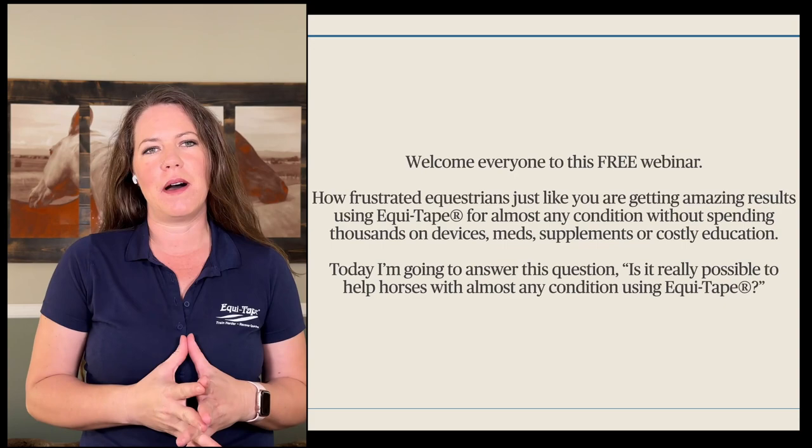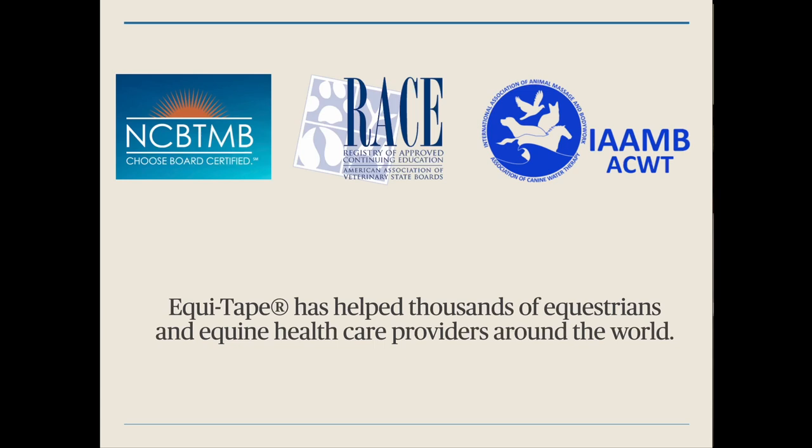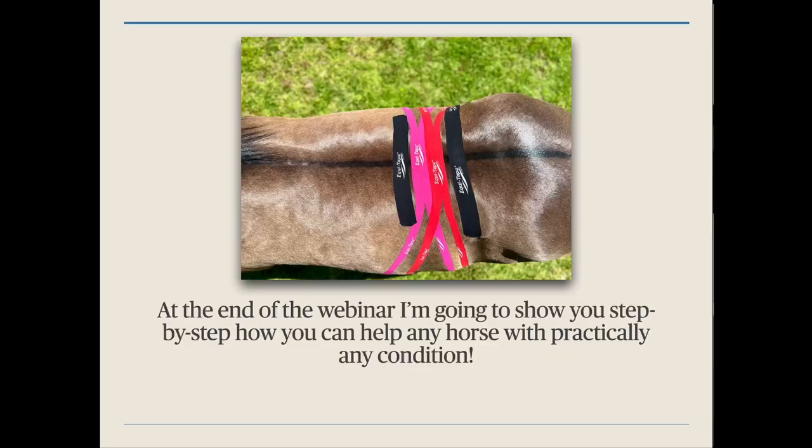Today I'm going to answer this question: Is it really possible to help horses with almost any condition using EquiTape? EquiTape has helped thousands of equestrians and equine healthcare professionals around the world. At the end of this webinar I'm going to show you step-by-step how you can help any horse with practically any condition, so you're definitely going to want to stay the whole way through.